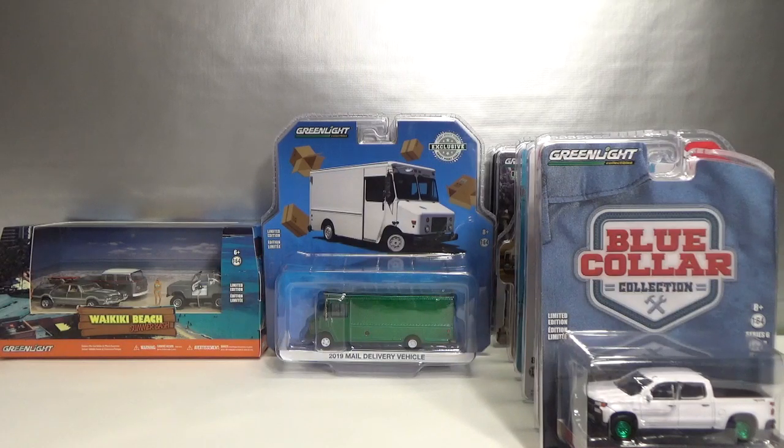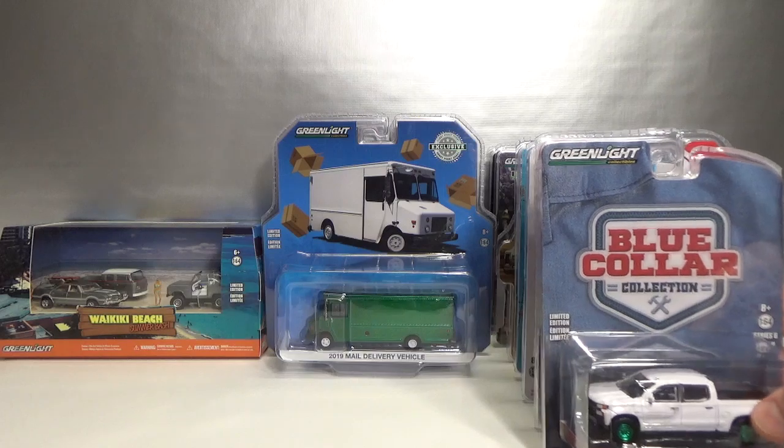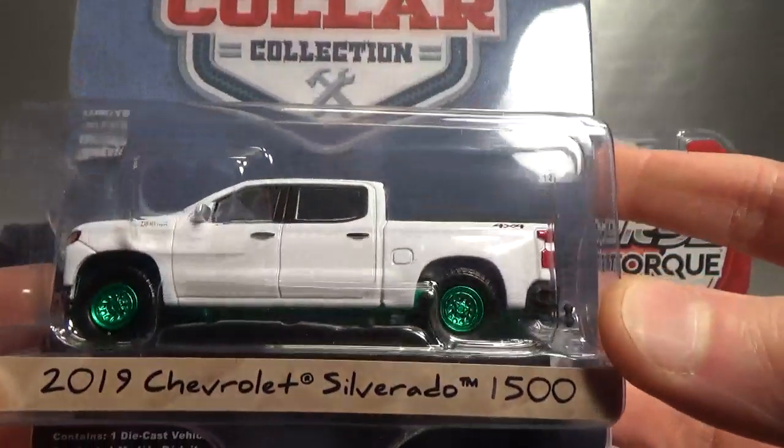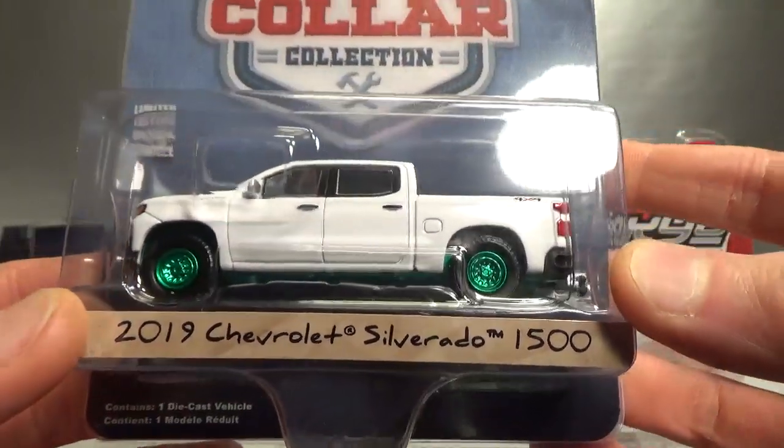Hello, welcome to Chasing Diecast Cars. In the shipment I got from Tom's Model Cars there were also some Greenlight chases I ordered on their website. Here's the Blue Collar Collection Series 6, the 2019 Chevy Silverado 1500.